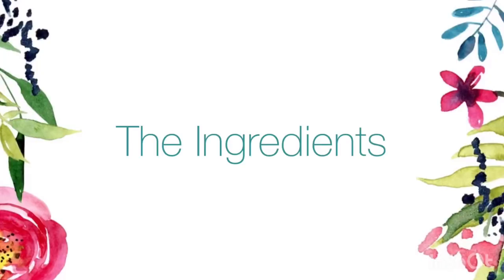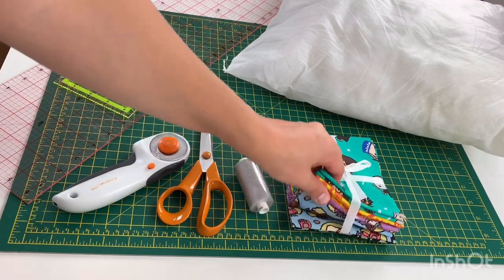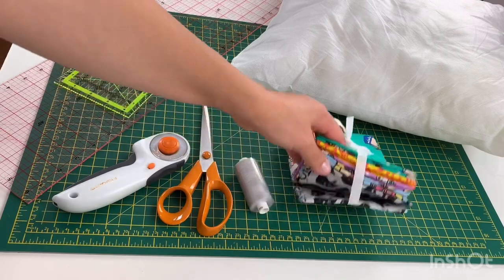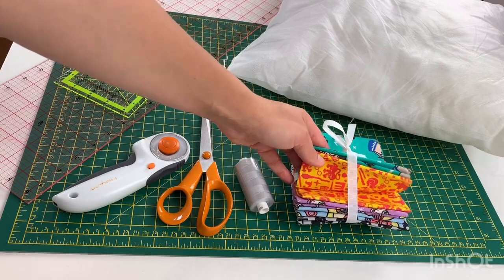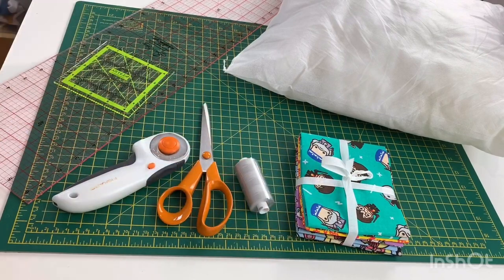So let's take a look at what you need to make your very own patchwork scatter cushions. Here are the ingredients. First of all you're going to need your fabrics. Today I'm using these Harry Potter themed fat quarter bundles from Aldi — they're really cute — but you can use whatever fabrics and whatever designs you want to.